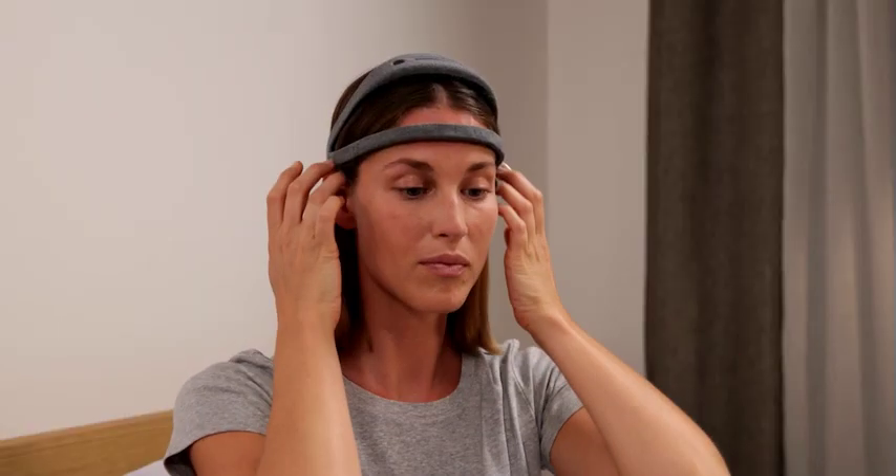That's it. You're ready to set up your night. Need help? Visit support.dream.com.